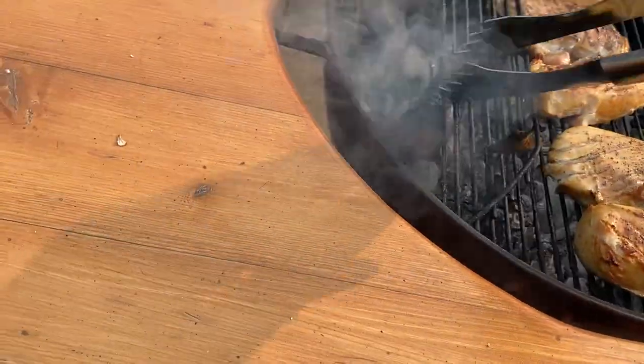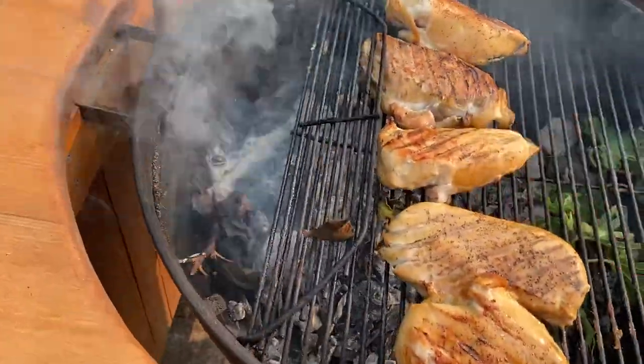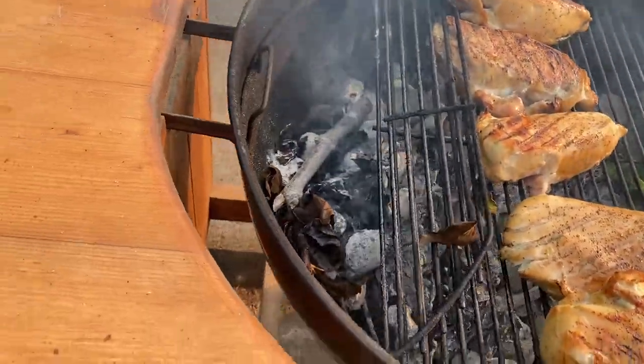...smells incredible. It smells so good. It's going to season your chicken, or whatever meat you use, or vegetables.